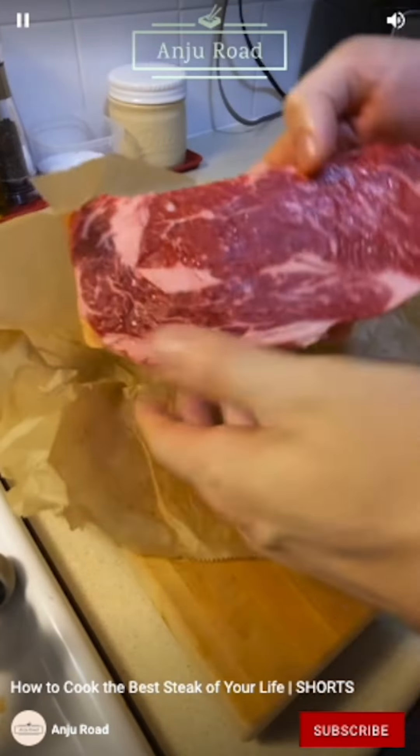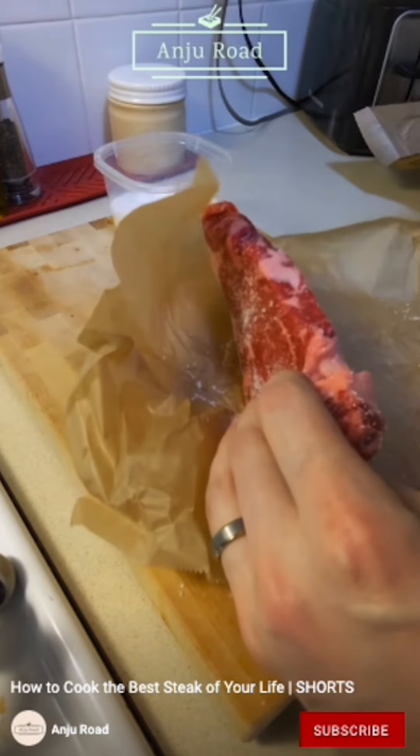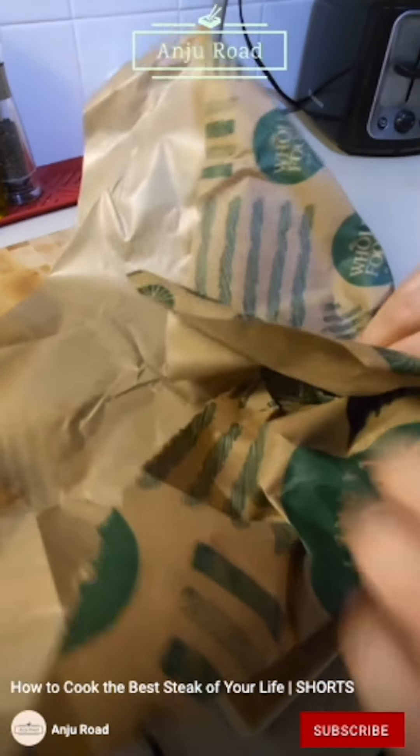Cook the best steak of your life. Get yourself a nice cut — this is a ribeye. Apply kosher salt as soon as you get home. Seriously, this is super important, don't skip this step. Wrap it up and put it in the fridge.